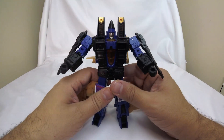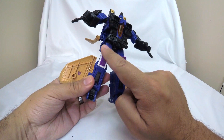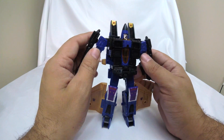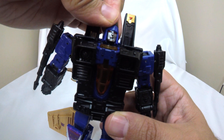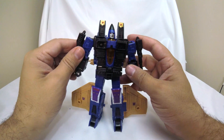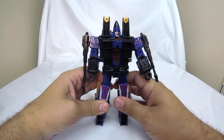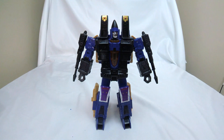Here we've got Dirge in robot mode. Not much different here - it's really just these wings. I like the same painted details we saw before. I wish we had some silver paint, even if it's not cartoon accurate, to break up the black chest. We've got a head sculpt with a dark gray metallic paint, which I do appreciate. We've seen this mold a dozen times - nothing new to say here, other than if you can get them it's a recommendation to pick them up.